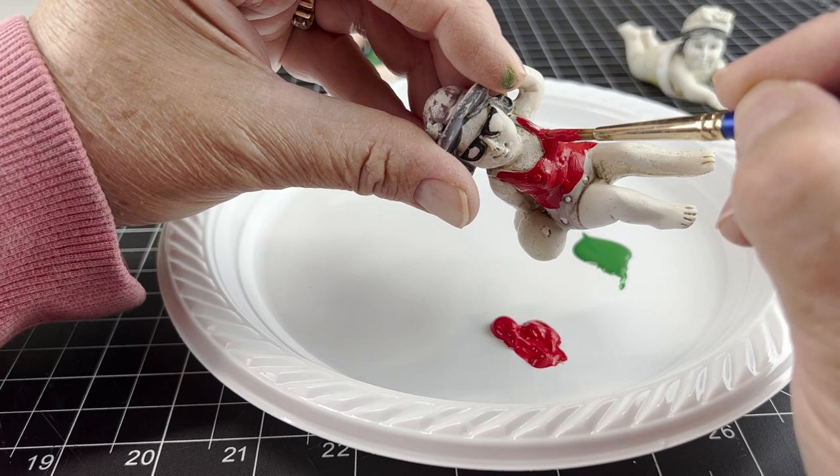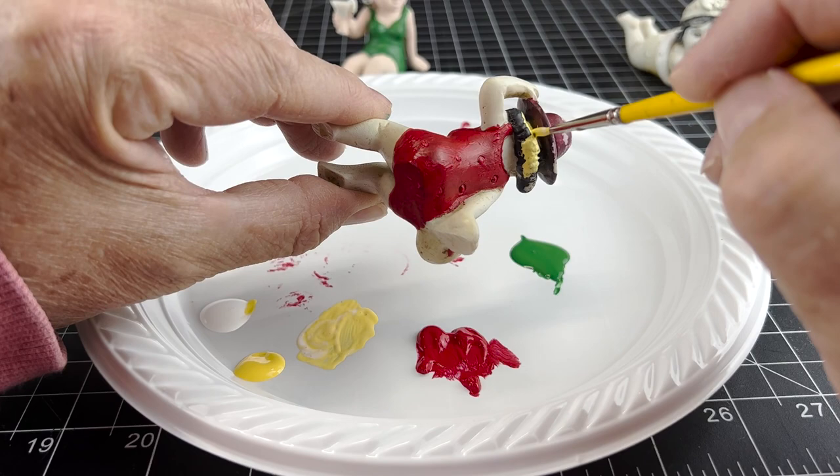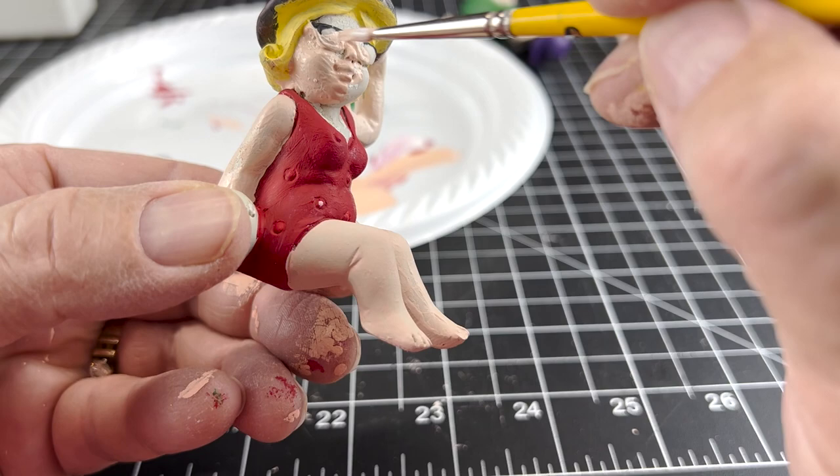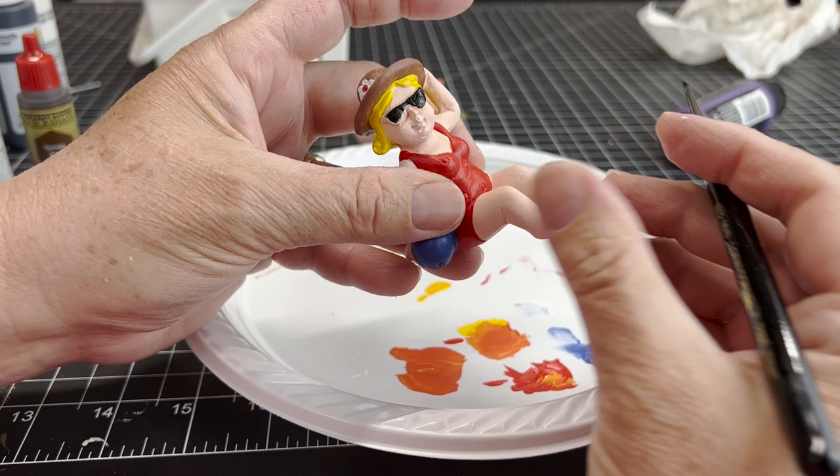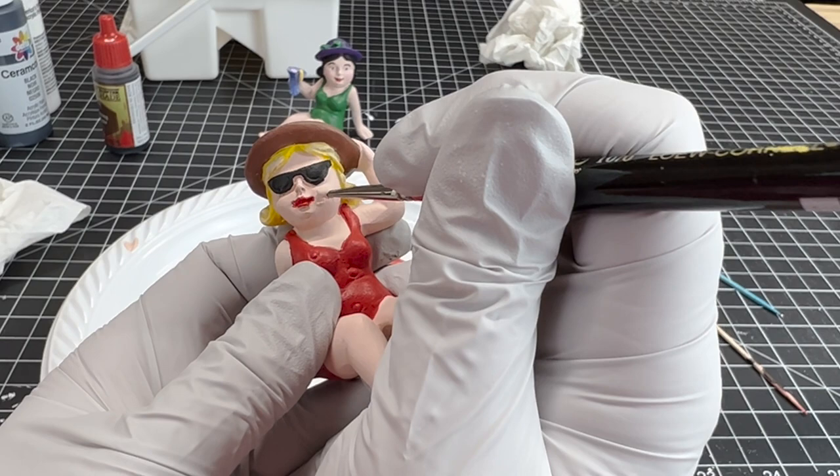Here's Annabelle. I kept her suit red and gave her blonde hair. I just ended up covering the glasses and everything. I made her hat brown, the beach ball blue. She is the more fashionable one - she loves expensive sunglasses. Giving her some highlights and fixing her lipstick.